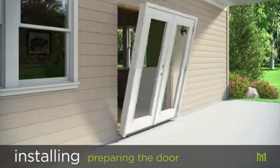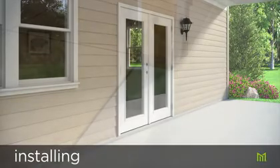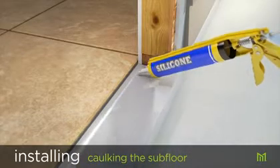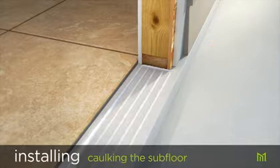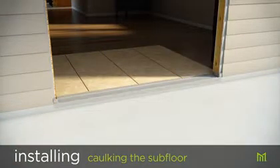Test fit and remove the door and sill pan separately to ensure they fit the rough opening. Apply at least three quarter inch lines of a 100% silicone caulk along the length of the subfloor. Lines should start about one inch from the inside edge and be approximately one inch apart. If using a sill pan, add caulk to the back edge and seat the sill pan firmly in place.